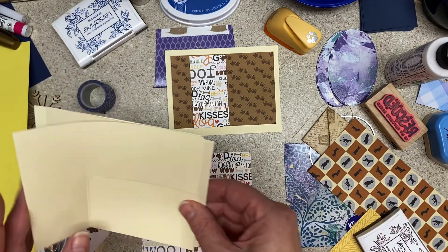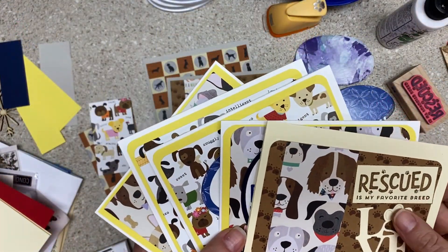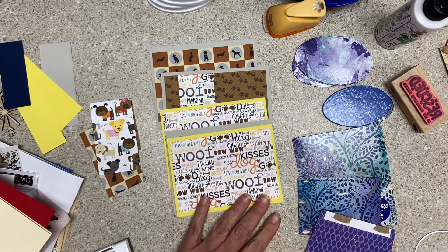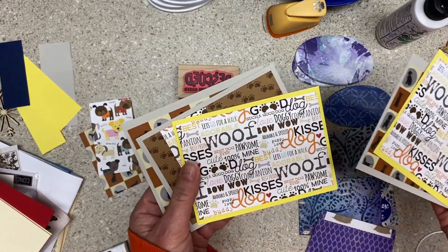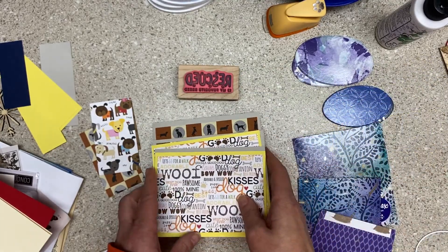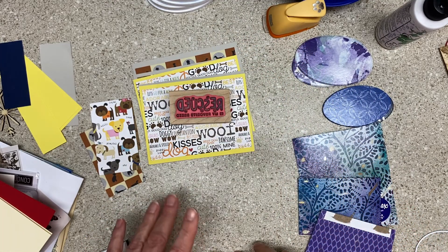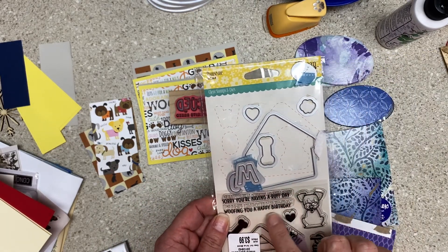Let's stamp another one of these — my phone battery died, so we have five completed cards. I prepped these while my phone was charging, and I think I will stamp brown. There's no blue, navy, or purple in any of these, so I don't think any of this stuff is really going to work, but I'm going to stamp out the 'Rescued is my favorite breed.' I was thinking about making some birthday cards out of these too — 'Sorry you're having a rough day,' 'Woofing you a happy birthday' — there are other options here.